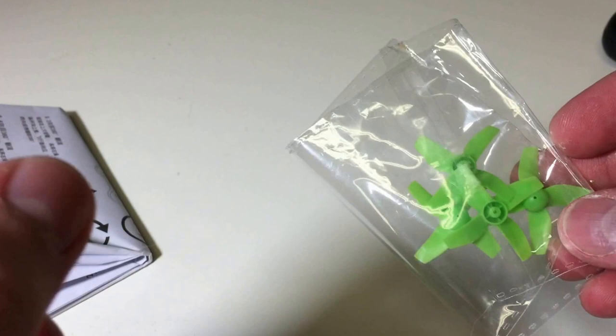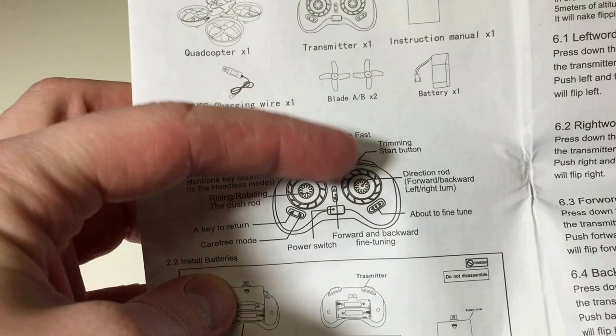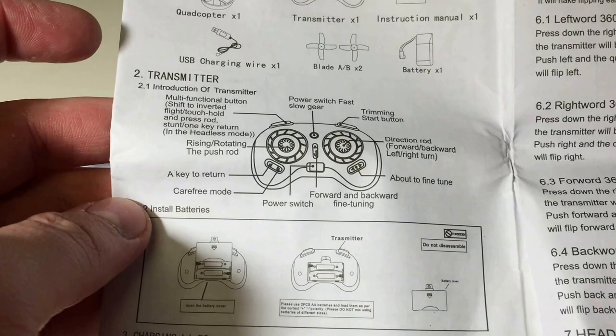They include an extra set of props - probably won't need them but it's nice they're included. The instructions have English, Chinese, and Dutch. Looking at the English manual, I didn't find it 100% accurate - it says the trim start button is how you do flips, which isn't right. There are nice pictures but it's not fully accurate; it does give you a general idea though.